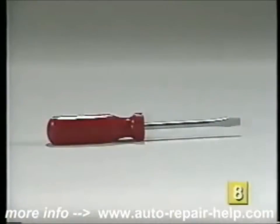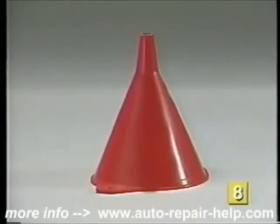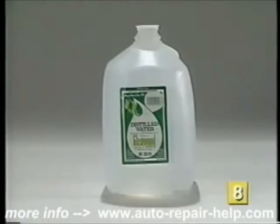The items you will need to inspect the fluid levels inside your battery include a regular flat-bladed screwdriver, a funnel, and a gallon of distilled water.